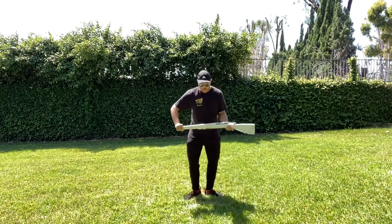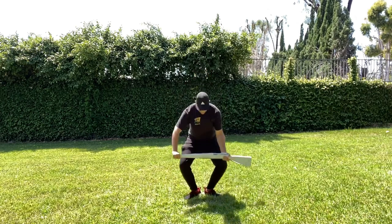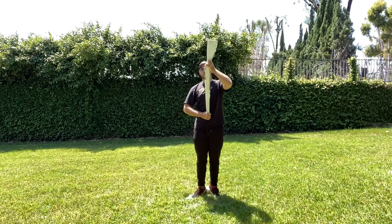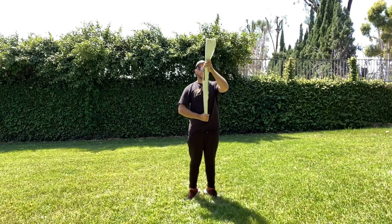We're going to start here, hit down on count one, then go releve on two, and raise that rifle straight up so it's vertical. So we just go: one, up, two.